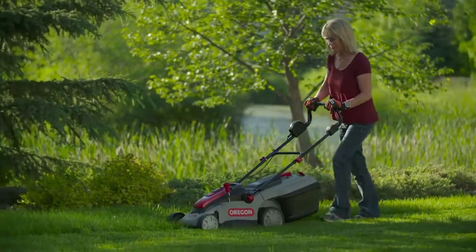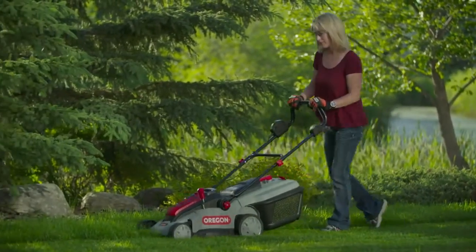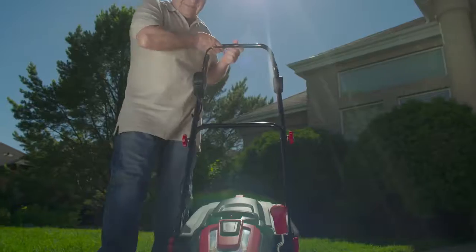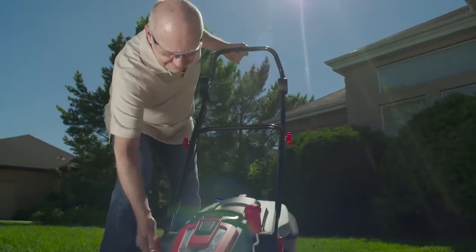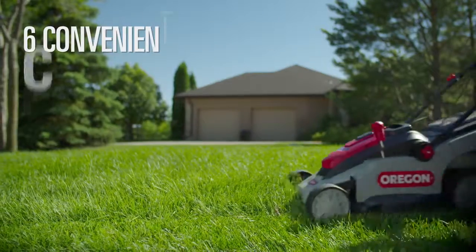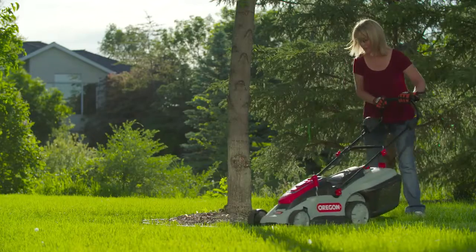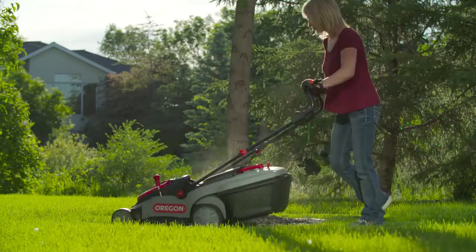Forget about all the trouble trying to start a petrol mower. With the LM300's instant start, it's as easy as pressing a button. The LM300 has an easy adjusting handle and six convenient cutting positions from 25 millimeters to 75 millimeters, giving you a perfect cut on even the roughest surfaces.